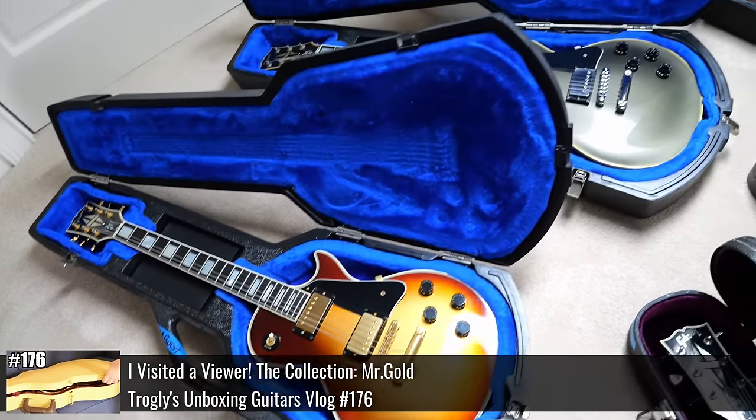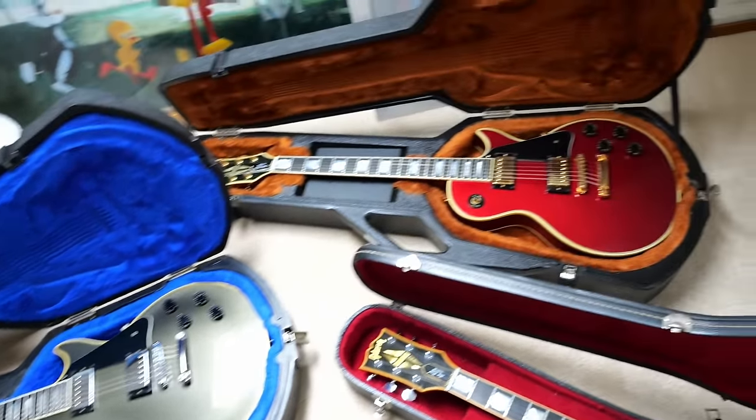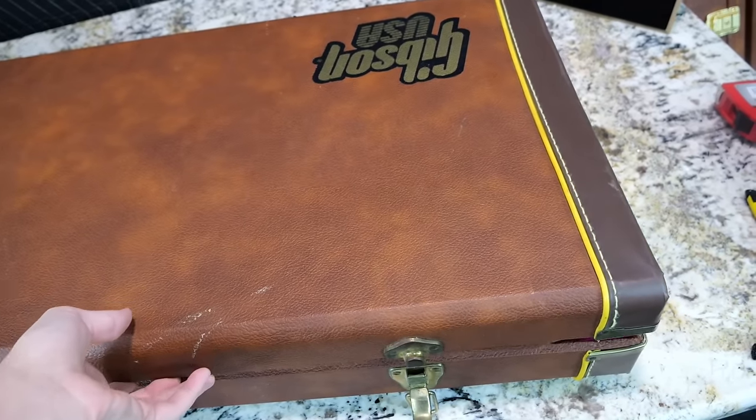So I made the trip, visited him for the first time, bought a couple of the guitars, and was hoping and praying that this thing was legit and I wasn't going to be robbed. Thankfully, it was okay.